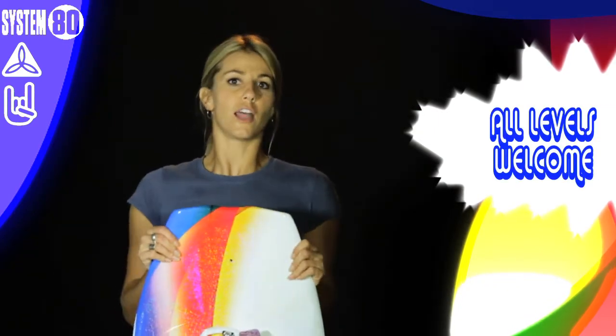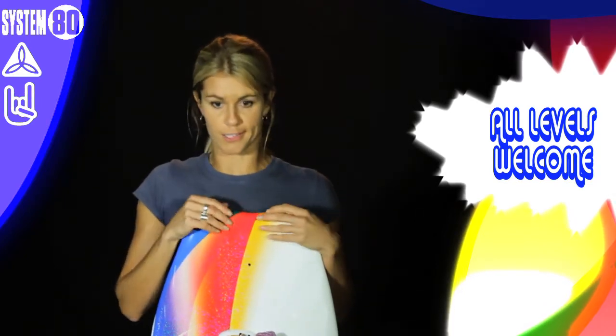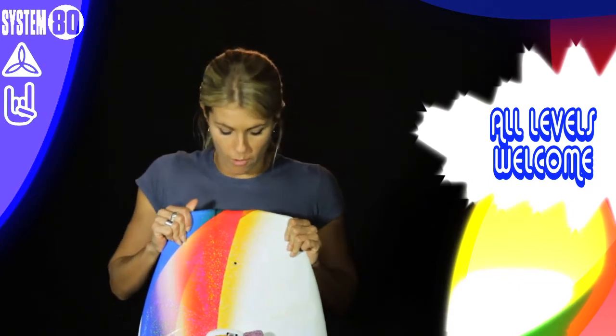For your beginner to intermediate riders — it's a great all-round board. Really good for those who are sort of learning to do their first old surface 180s, right through to everyone who's kind of doing their inverts and jumping away. So a great all-round board.